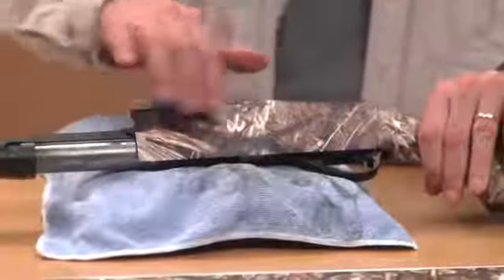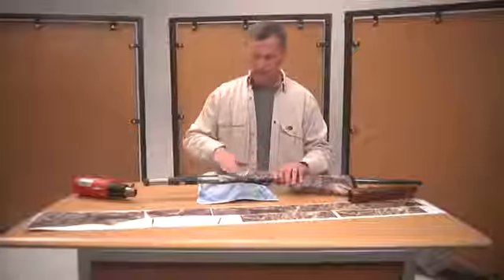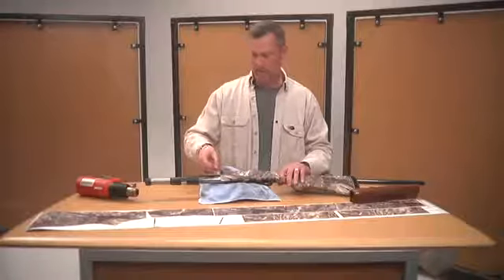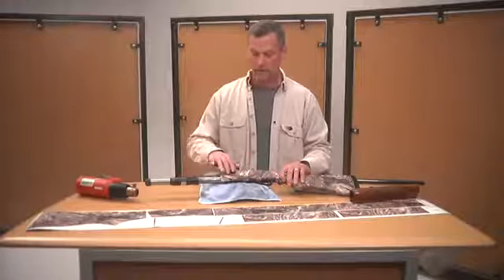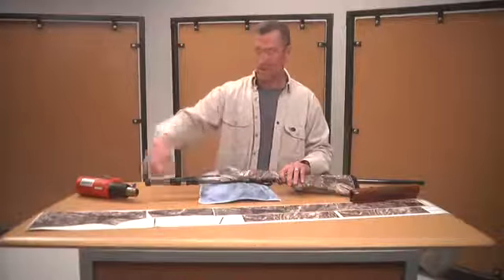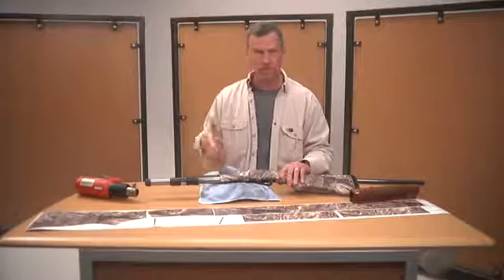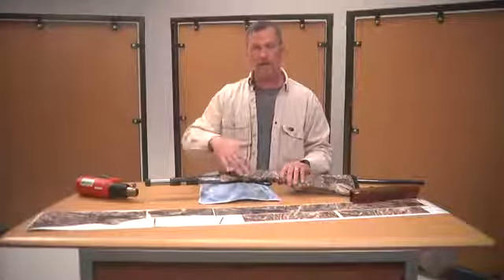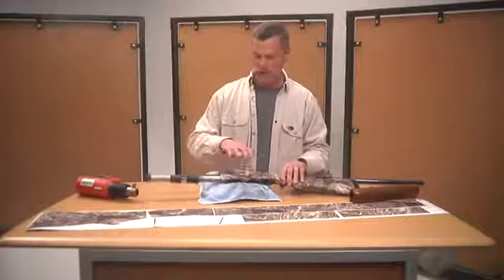We've laid our receiver piece on and we're basically going to match it up with the stock piece here. You're going to have a little extra because we've made it a bit big so it'll fit bigger three-and-a-half-inch guns. When doing a rifle, you're going to combine the forend piece with the receiver piece to make the length of your stock. Just between the two joints, make an irregular wave cut and the seam will disappear — you won't even know it's there.